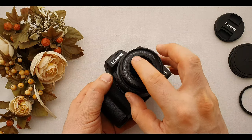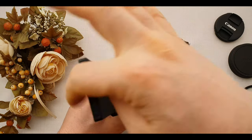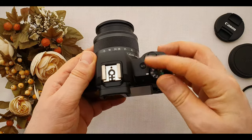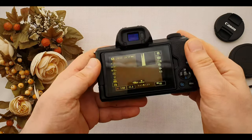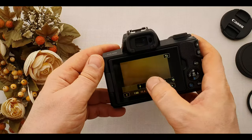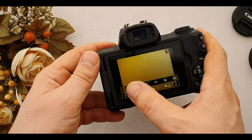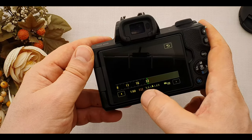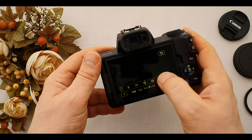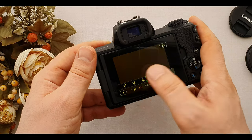After the zoom range, we have the aperture numbers. In 15mm, the maximum aperture of the lens is f3.5 and the minimum aperture is f22. In 45mm, the maximum aperture of the lens is f6.3 and the minimum aperture is f45.